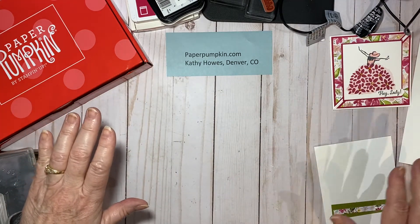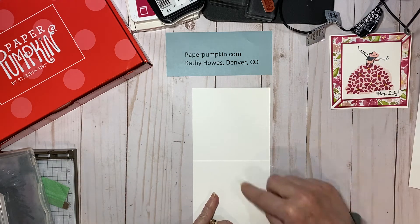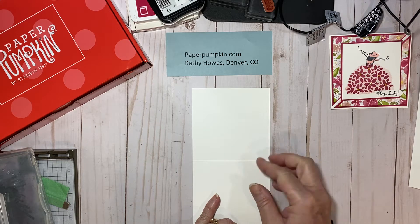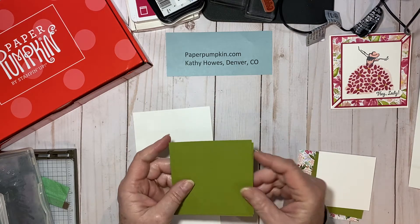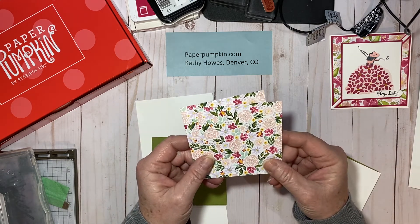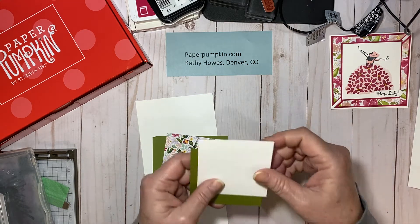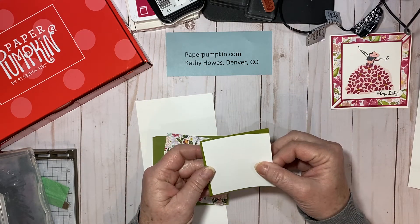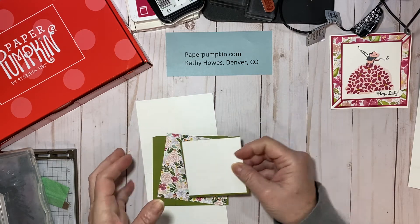Let's do the card pieces first. I have a piece of thick whisper white that is eight and a half by four and a fourth, scored at four and a fourth. Then I have two old olive squares that are four inch. I have two of the Best Dressed designer series paper — these are three and three-fourths inch. I have a three-inch square of whisper white and then a three and an eighth inch square of old olive, just an eighth inch bigger than the white, to layer on there.